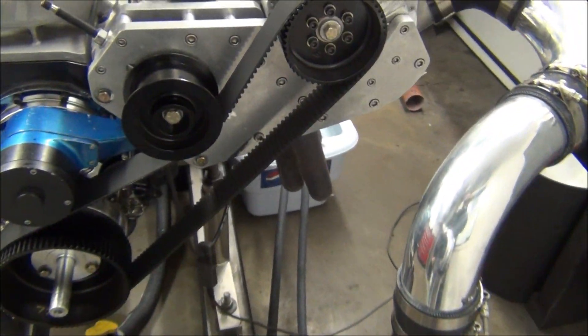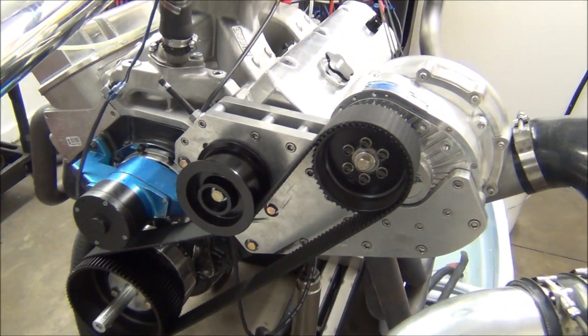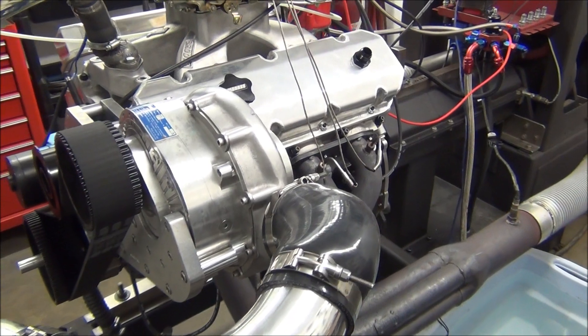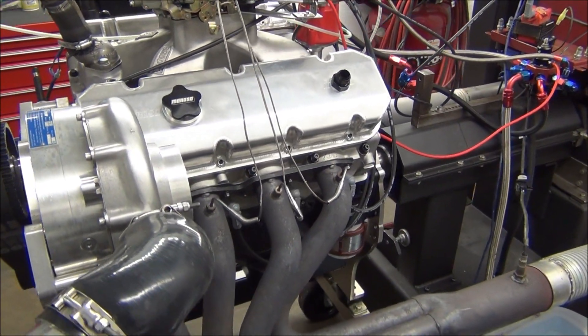This motor is making over 1500 horsepower and over 1200 foot-pounds of torque — met the personal goal of what the customer was looking for.